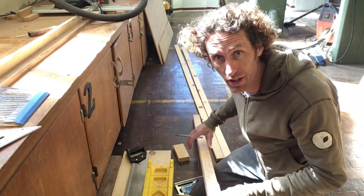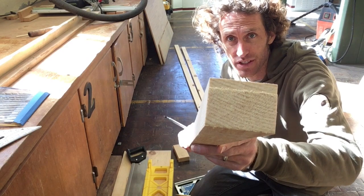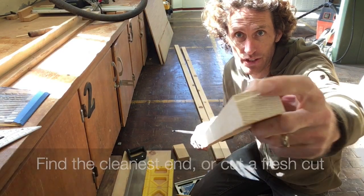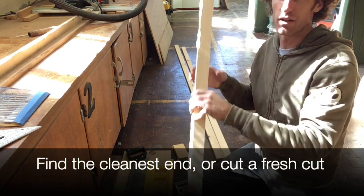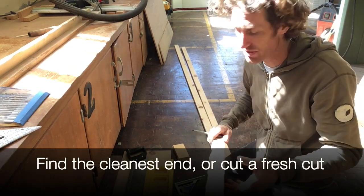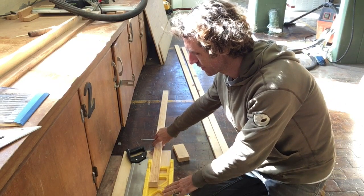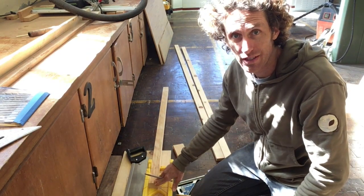You want to start by finding the fresh cut end. Maybe you can see here — that's not a very good cut right there, but this one's pretty smooth. If neither of yours are good, then you just need to set up your saw and cut a very small amount off so you have a clean cut.